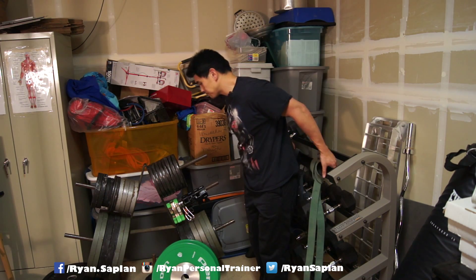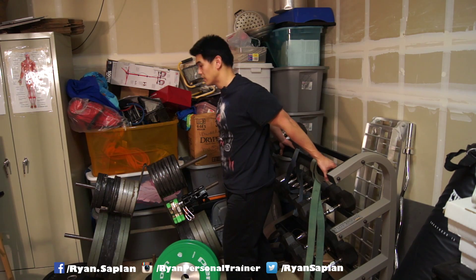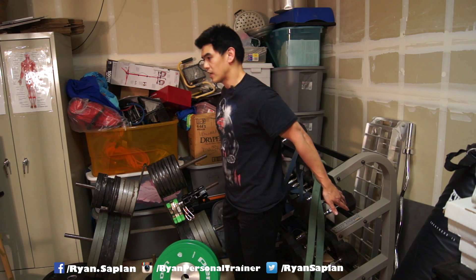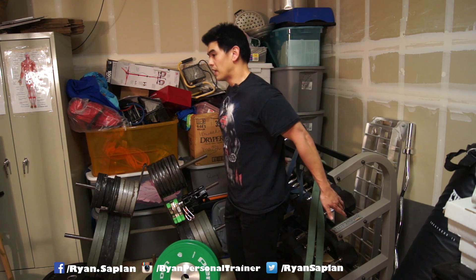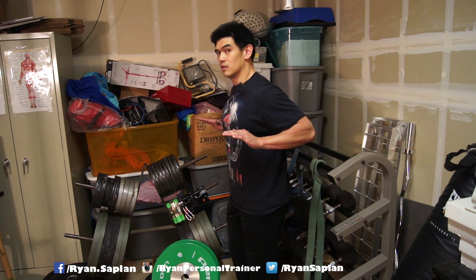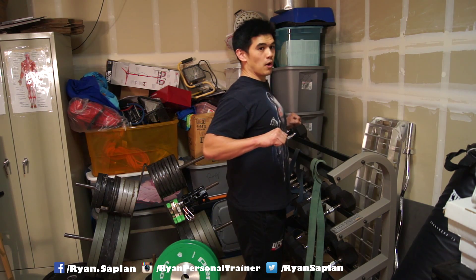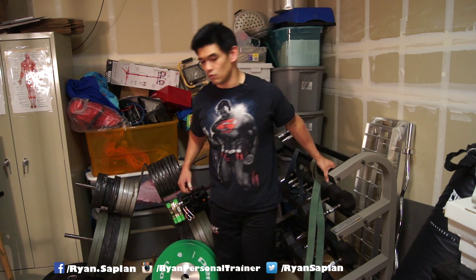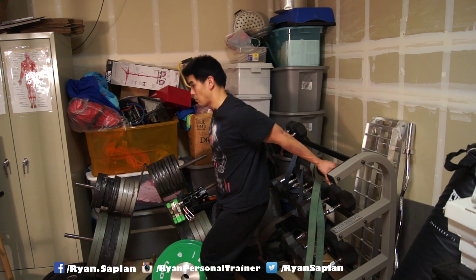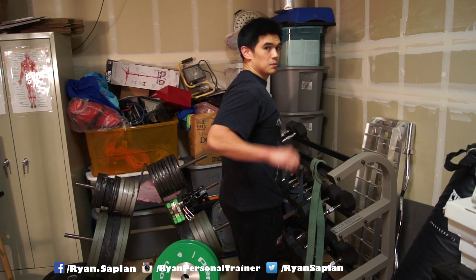Think about this position — lying on your back, bringing your shoulder blades back. Now if I bring my arms back and bend my elbows without moving my upper arm — what is that? That's the bottom of the bench press. That's what we're trying to get better at. We're trying to improve that position, so that when we stretch this out, we're improving our position in the bench press.